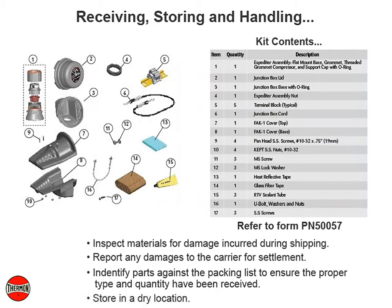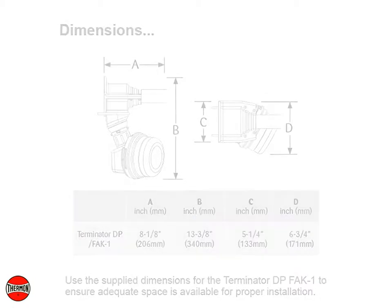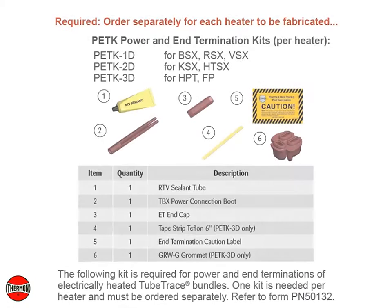Store in a dry location. Use the supply dimensions for the Terminator DP-FAK-1 to ensure adequate space is available for proper installation. The following kit is required for power and end terminations of electrically heated tube trace bundles. One kit is needed per heater and must be ordered separately. Refer to Form PN50132.